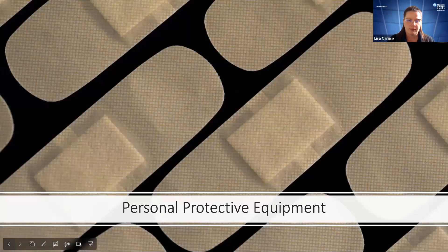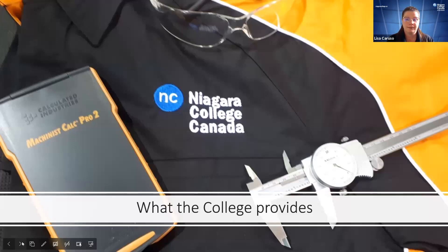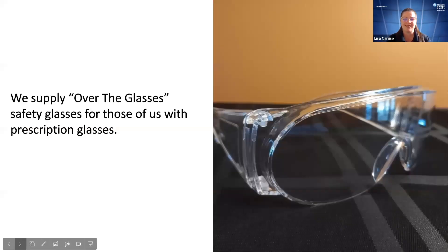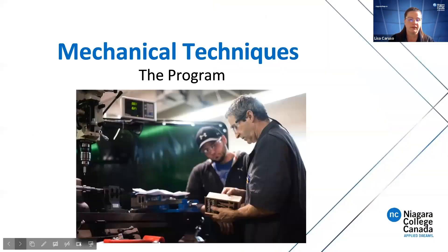PPE — personal protective equipment — is very important. You have to have your PPE on at all times when you're in the machine shop. The college provides safety glasses, a smock or shirt you can wear over your regular clothes — the orange signifies you're from the machining department. You also get a machinist calculator and your own caliper set. Just like in welding, you need to provide your own safety boots, and you'll also be supplied with over-the-glasses style safety glasses if you wear prescription glasses.